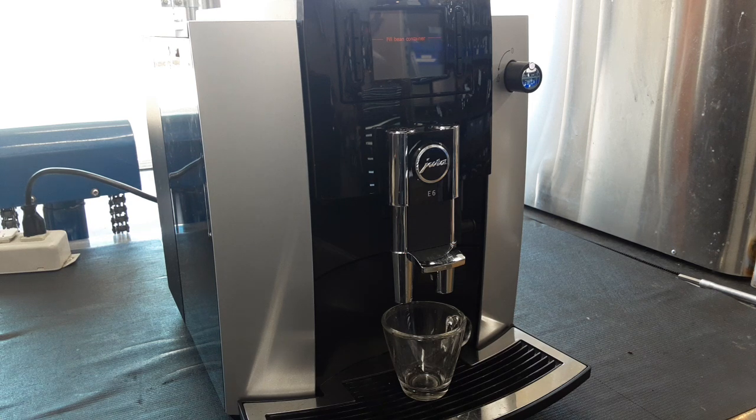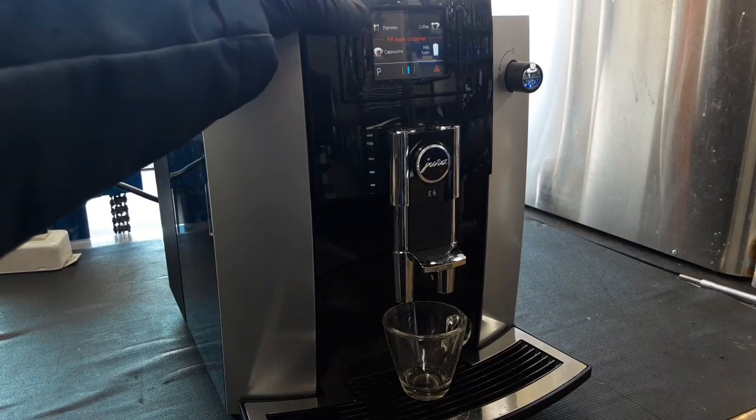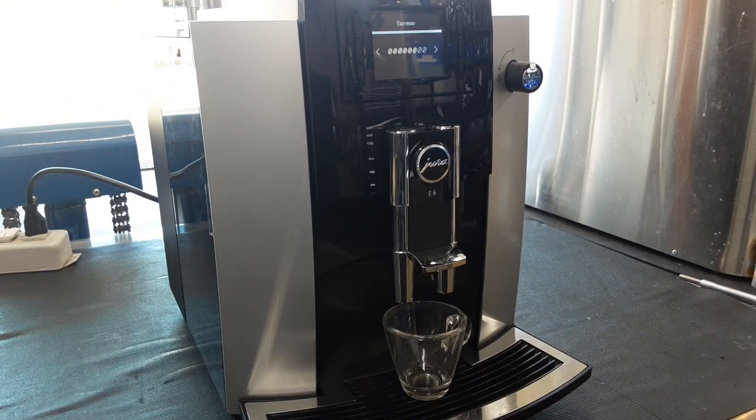I forgot to fill the beans — give me one second. Alright, now that the beans are filled, we're going to hit the espresso. It's going to re-grind again. I also cleaned a little bit around the grinder because there were a lot of loose beans and a lot of oils from the beans that had spilled out around the grinder, and vacuumed each wall of the machine.